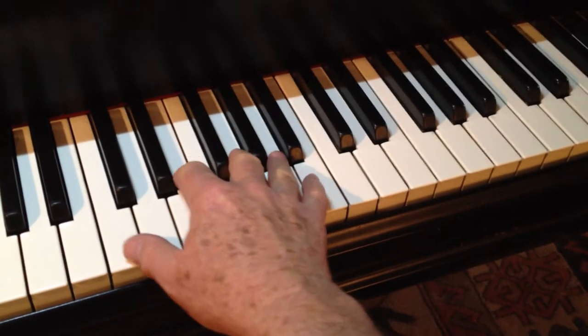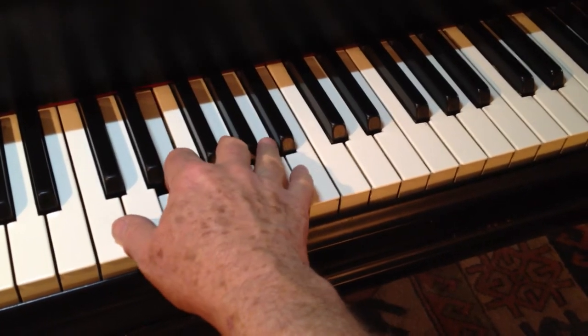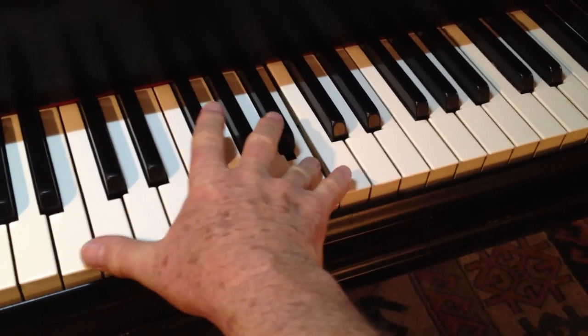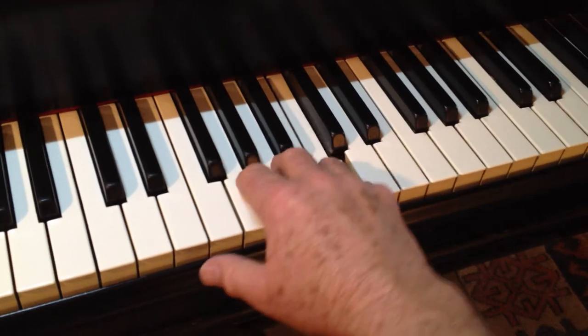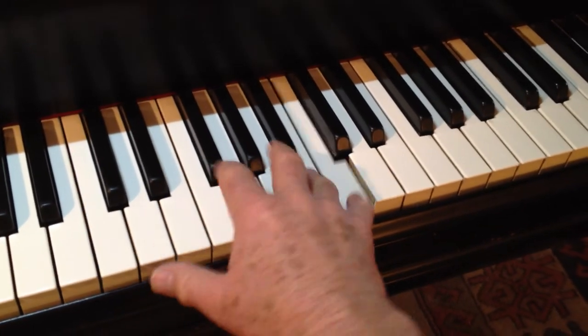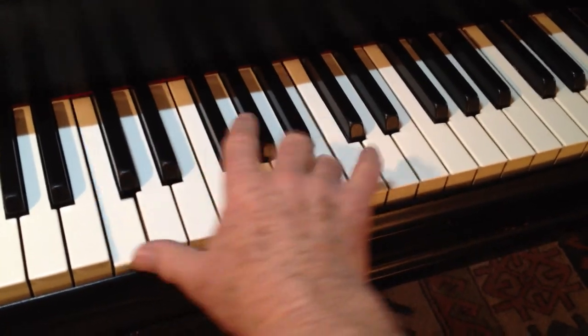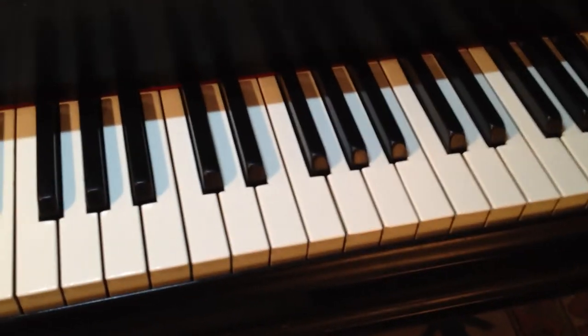In speed, I'm not making my thumb do anything. I'm not taking it here, direct away from the low C. I'm just letting it go. In speed, my hand can stay a little bit open without feeling stretched.